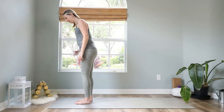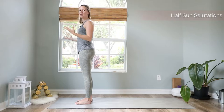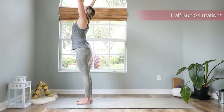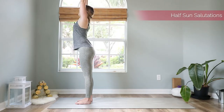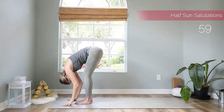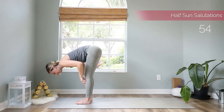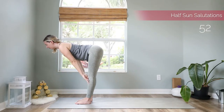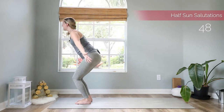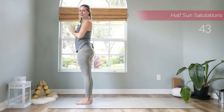Bring your feet hip-width apart and we will do half sun salutations — just one part of sun salutations. Reach the arms up high, make yourself long, exhale, bend at the hip leading with your heart, come forward to a forward bend, let your head hang heavy. Then hands to shins, lift up halfway, exhale come back down, inhale reach back up high, and exhale hands to a prayer in front of your heart.